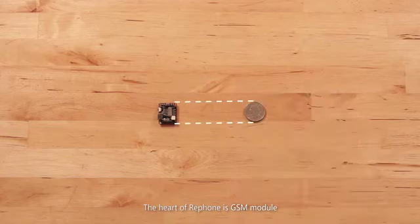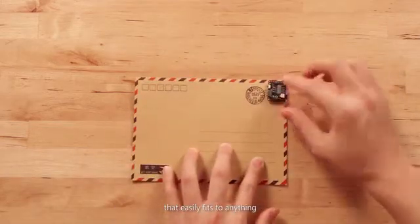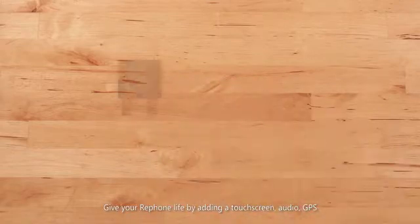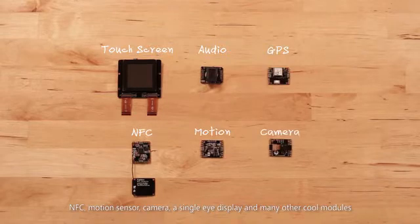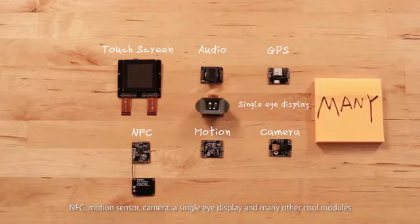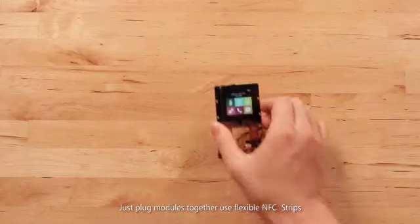The heart of the RePhone is a GSM module featuring the world's smallest computer on a chip that easily fits to anything. Give your RePhone life by adding a touchscreen, audio, GPS, NFC, motion sensor, camera, a single-eye display, and many other cool modules. Just plug modules together using flexible NFC strips.